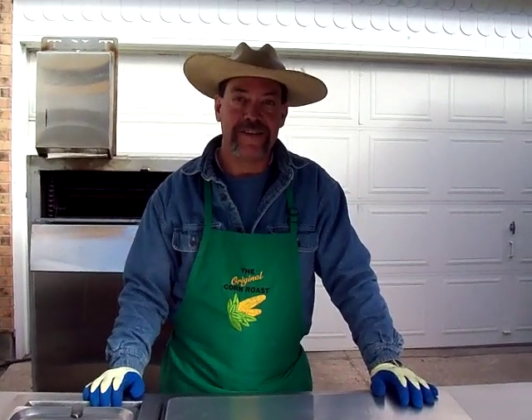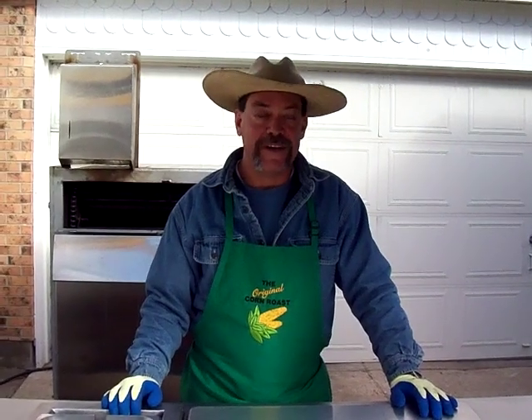Hi there, my name is Tracy Torres. My beautiful bride Terry is making the presentation. Together we make TNT Roasted Corn. We'd like to present this presentation to you.